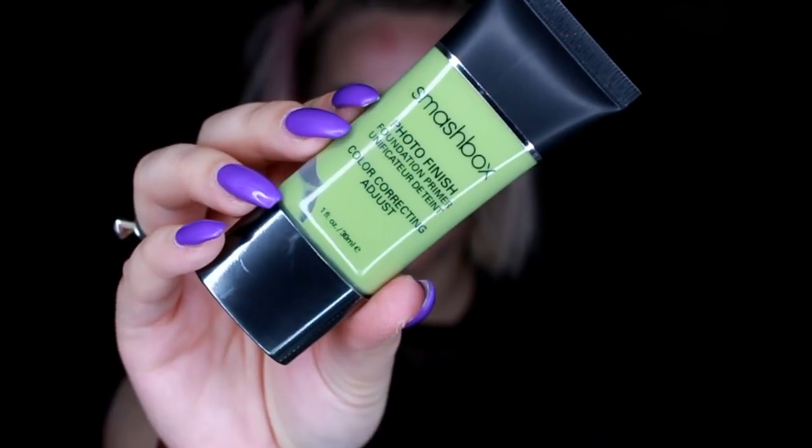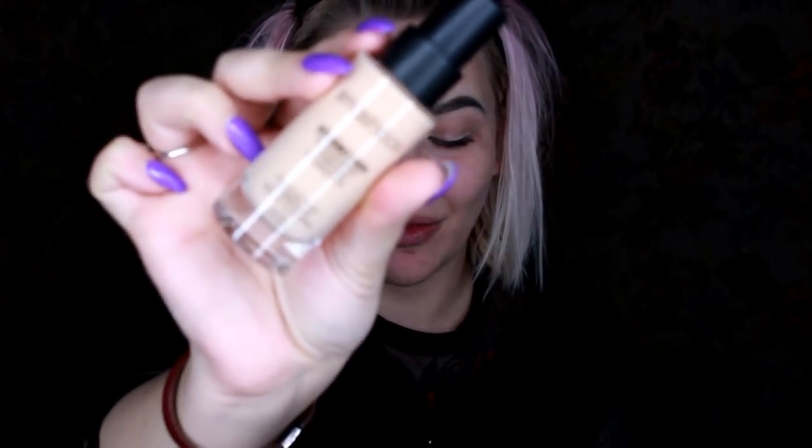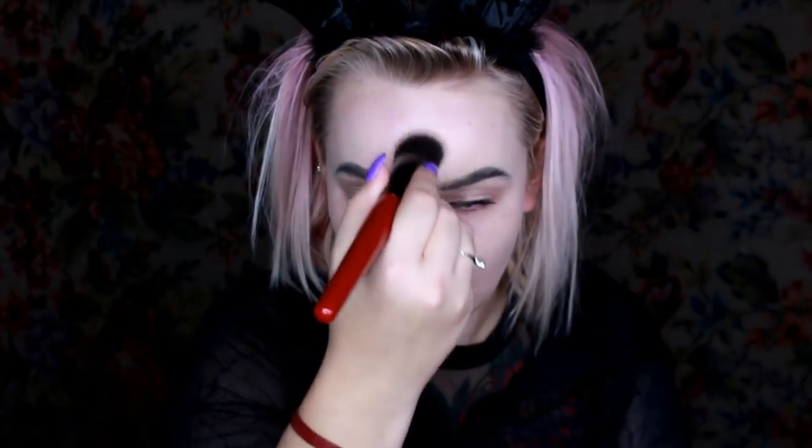I do have some eyebrows on and some mascara from the day that I just lived. I'm going to start with the photo finish foundation primer — it's so silky, silky soft and smooth. Next I'm going with a studio skin foundation in the shade 0.5 and I'm going to apply it with the full coverage foundation brush, also by Smashbox. The skin on my nose is all peely, perhaps from the changing weather — I'm hella dry, my skin's a mess, my life's a mess, you know, as per usual.